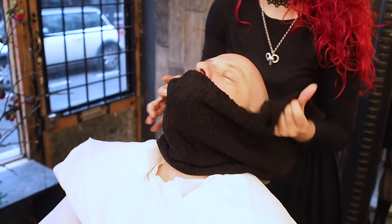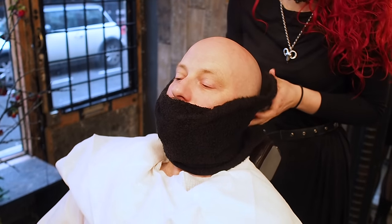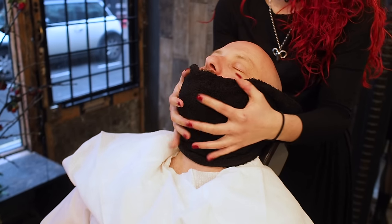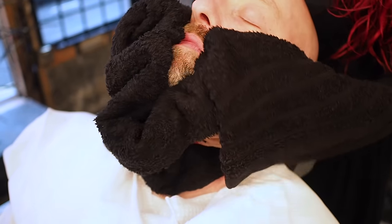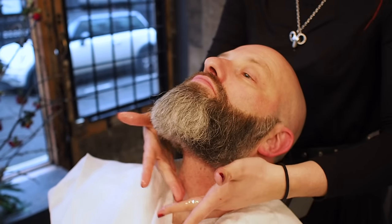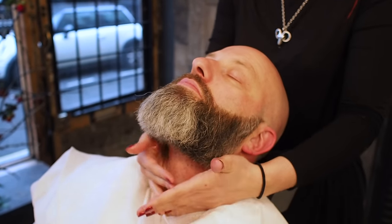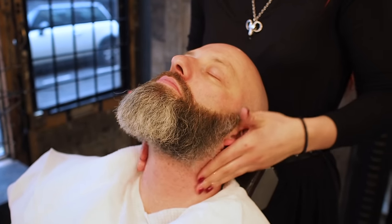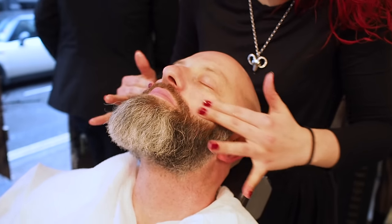Lift your head up for me and relax back — just going to pat it underneath. Just get all that excess face wash off. I'm going to put pre-shave oil on now, just putting it on quite lightly. What that does is it just protects the skin against the blade. So you only want to put it on the areas that you're shaving.